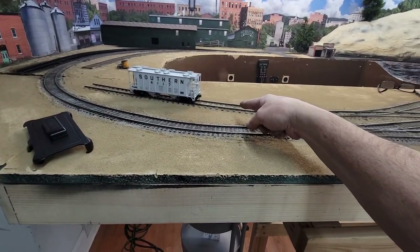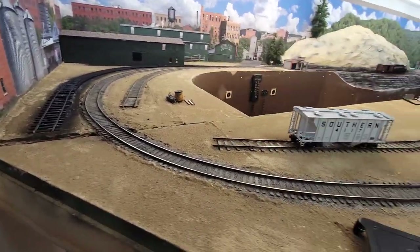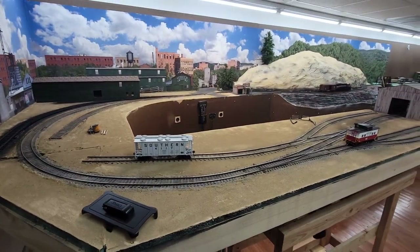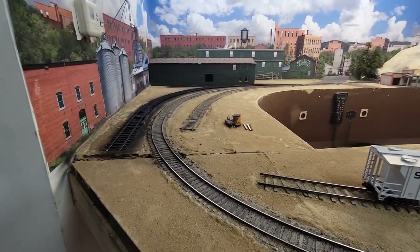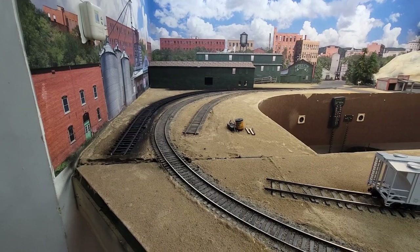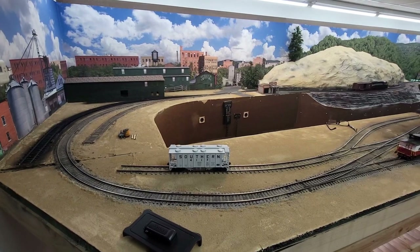We have the rotary dumper, we have an industry here, an industry here, and an industry there - so five industries on this side of the layout now. I don't think it's going to be too crowded, but I like a very crowded scenic area where there's a lot of stuff going on and a lot of stuff to look at. I like that I did that in such a small space.